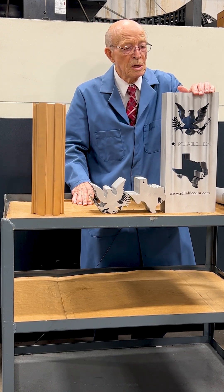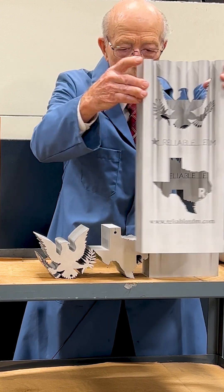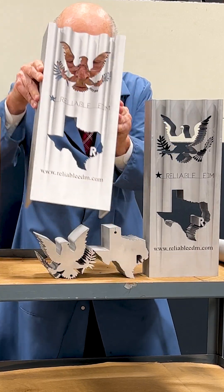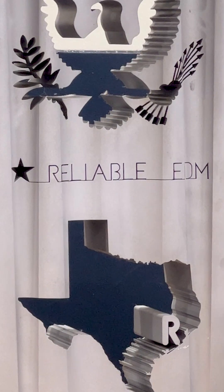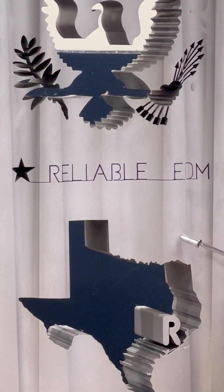And here's our showpiece. We made two pieces out of it — this is one, and we cut that out of this here. And this is the second one. Look at the fine detail of the words here of our company, Deliable EDM.